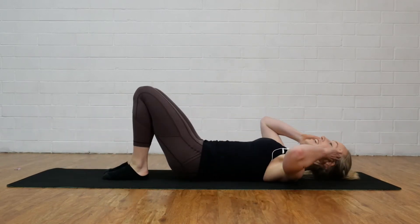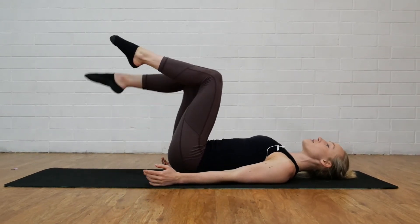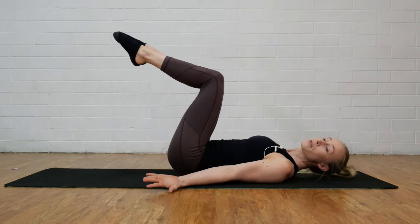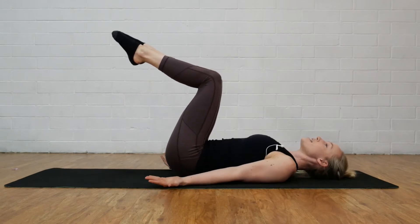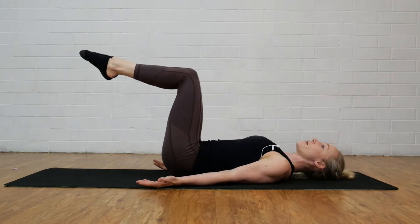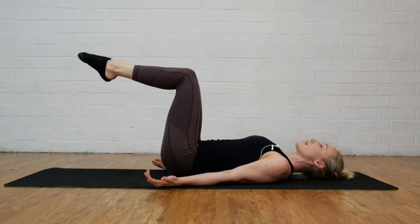This exercise is called reverse crunches and we're going to begin by lifting our knees up to 90 degrees. Turn your palms up to face the roof and just make sure your shoulders aren't sitting up towards your ears. We're going to try and relax the neck, take a nice big exhale, try and lift those hips up and slowly lower back down. Again, lift and slowly lower back down.